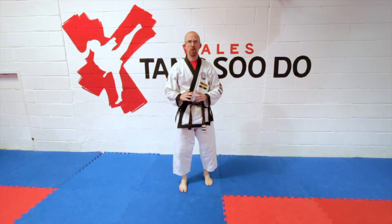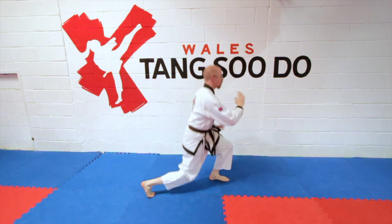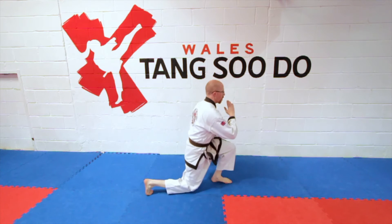Then you're going to do four squats. I'll show you from the side — you're going to go down: one, two, three, four.